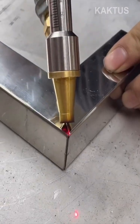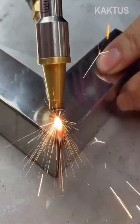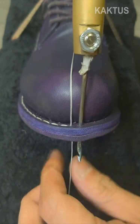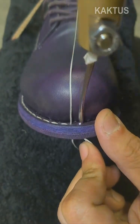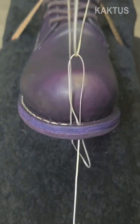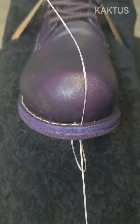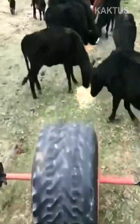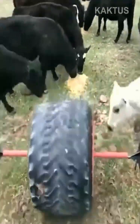This welding tool uses a laser beam to attach two pieces of metal together. An old tractor tire with a hole is used to distribute cattle feed.